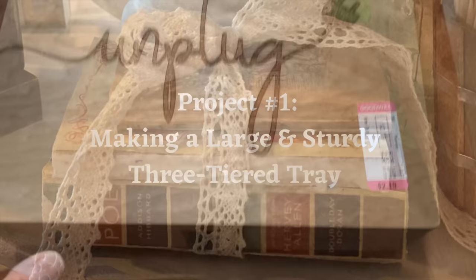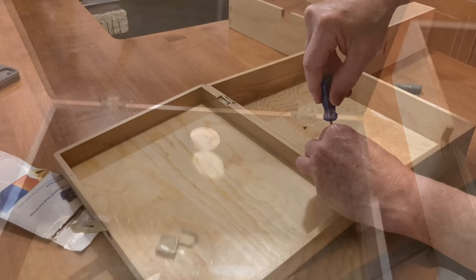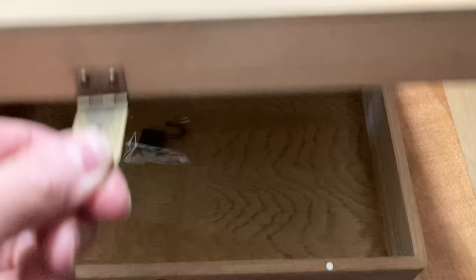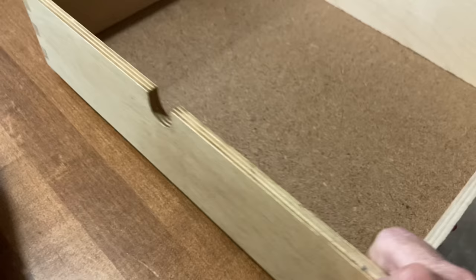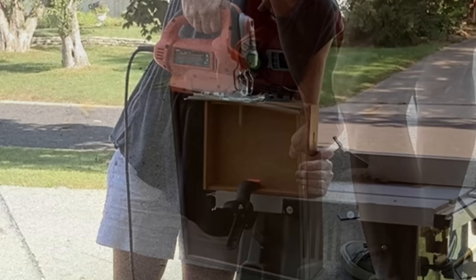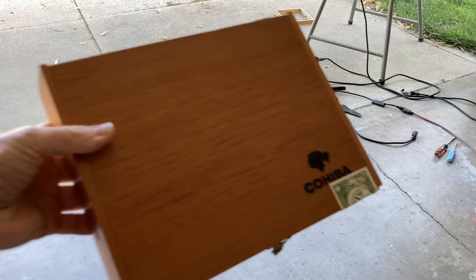To make my tray, I picked up two large wood boxes at my local Goodwill. My plan was to use both the lid and the base of the hinged box, and use the larger wooden paper tray as the base for the tiered trays. I measured and made a pencil line on all four sides of each box and then cut down the sides using my jigsaw.